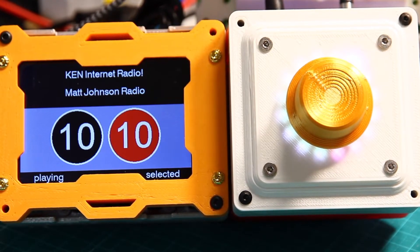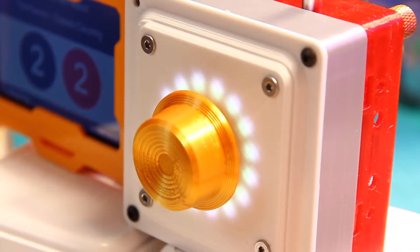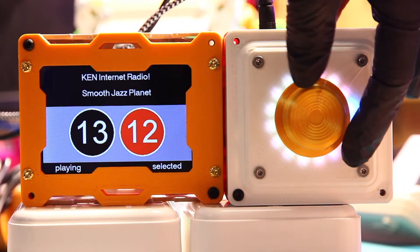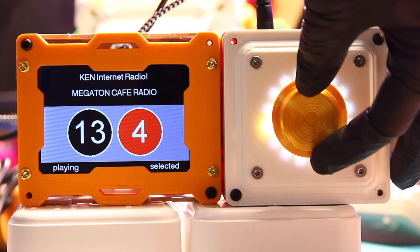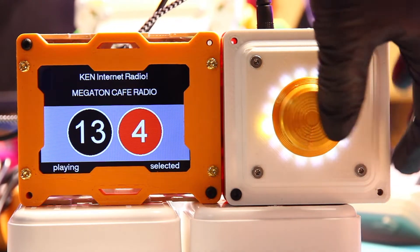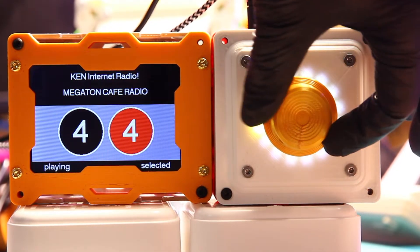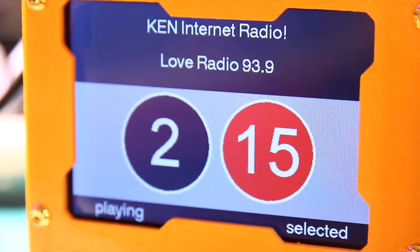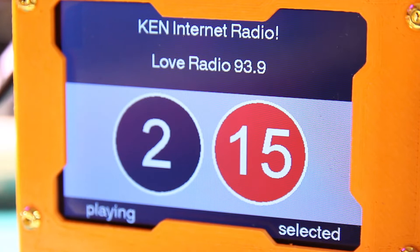The result is pretty good — I have a display and also a dial, so when you turn the dial you can change the radio station, and when you push the button the selected radio station will start playing. This video is all about how I built it. It wasn't easy but I learned many things during the building process. I hope you can learn something too, so let's get started.